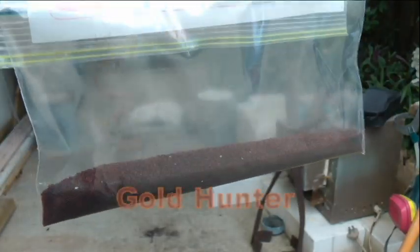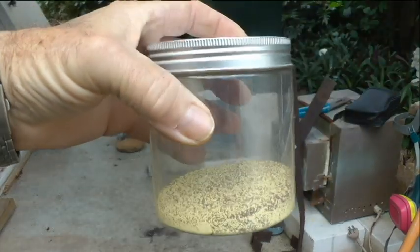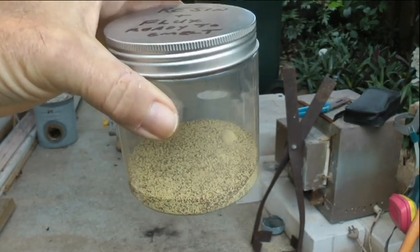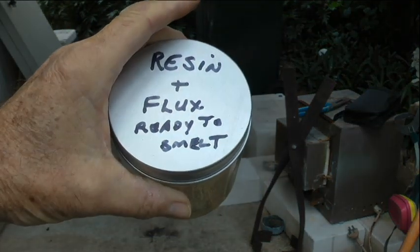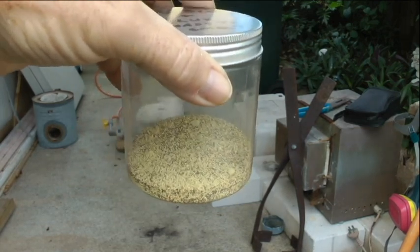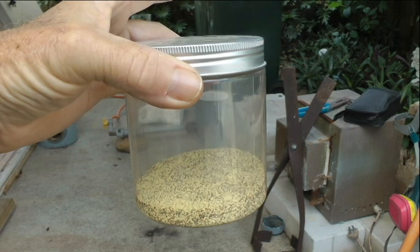This is some of the resin that I've done. I've already put about 30 grams in the charge — this is a full charge. I couldn't tell you exactly what's in it because I put it together months ago before I got covered. The resin and flux are ready to smelt. I know it's got oxide in there — lead oxide, letharge — and I'll see if I can find the paper where I wrote down what I put in there. We'll see what comes out, if anything at all.